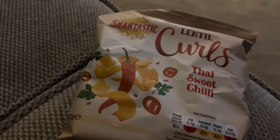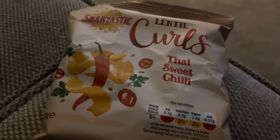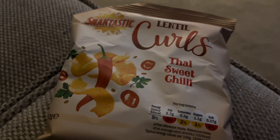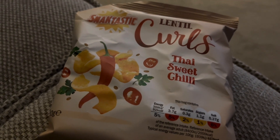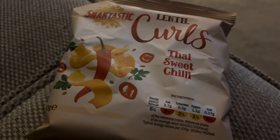I'm ending today with these lentil curls from Lidl, which are four and a half syns, bringing my total syns for today to 13. I don't think that's too bad at all! Thanks for watching, guys — see you later.